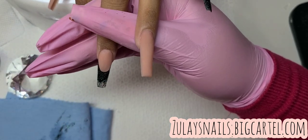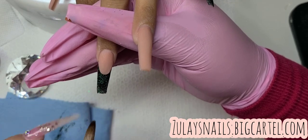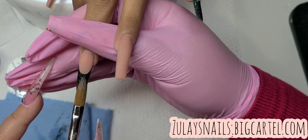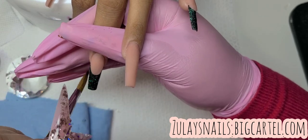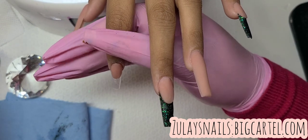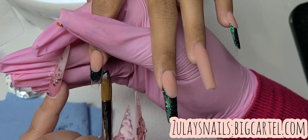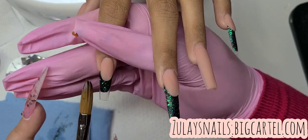Have you guys ever noticed that colors and glitters are always in smaller jars? Very rarely do companies make them in larger containers — you know why? Because you don't need that much. I've been having this color for a long time. Let me know in the comments if you've had product for over two years that you've never used — but we're gonna use it one day, don't worry.